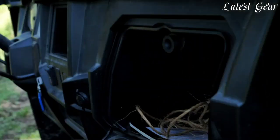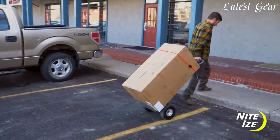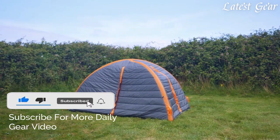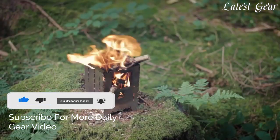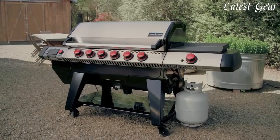If you enjoyed this video, don't forget to hit the like button below. And if you want to see similar videos in the future, smash that subscribe button and make sure to turn the notification bell on.